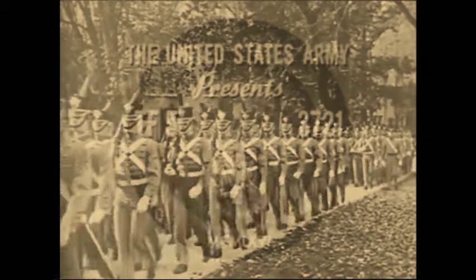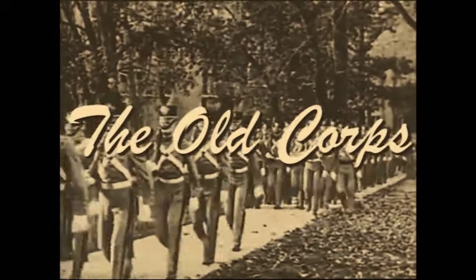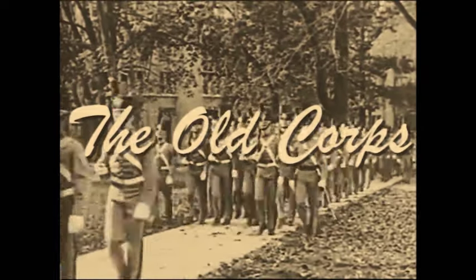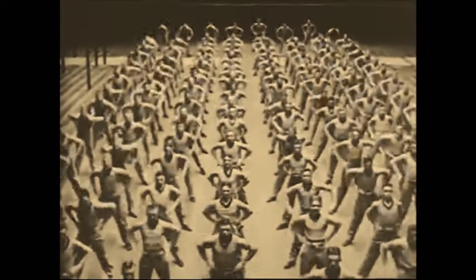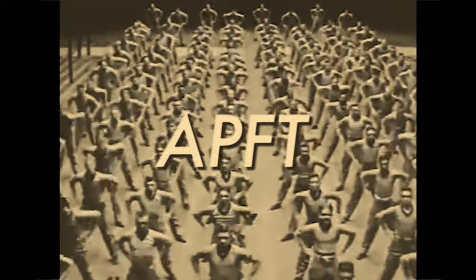Hello, and welcome to another episode of the Old Corps. Today we'll be learning about the most comprehensive athletic assessment ever devised by freedom-loving nations, the Army Physical Fitness Test, also known as the APFT.